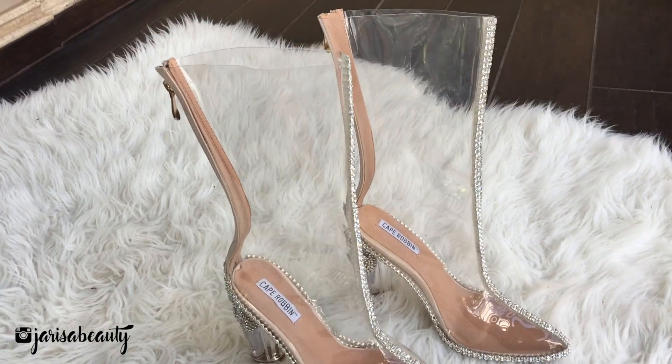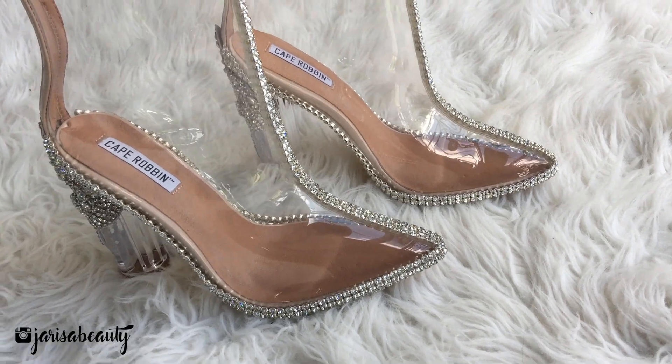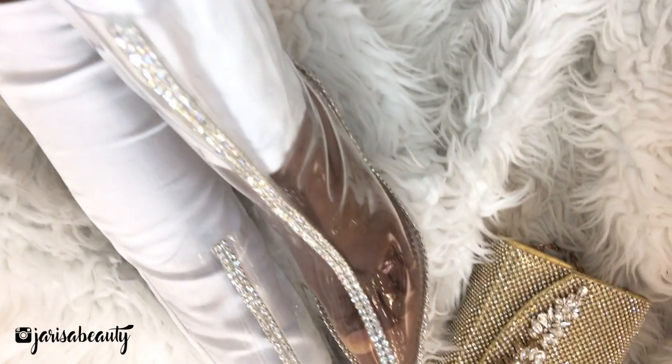You have to let the shoes dry for at least an hour and you are done. This is the final result.